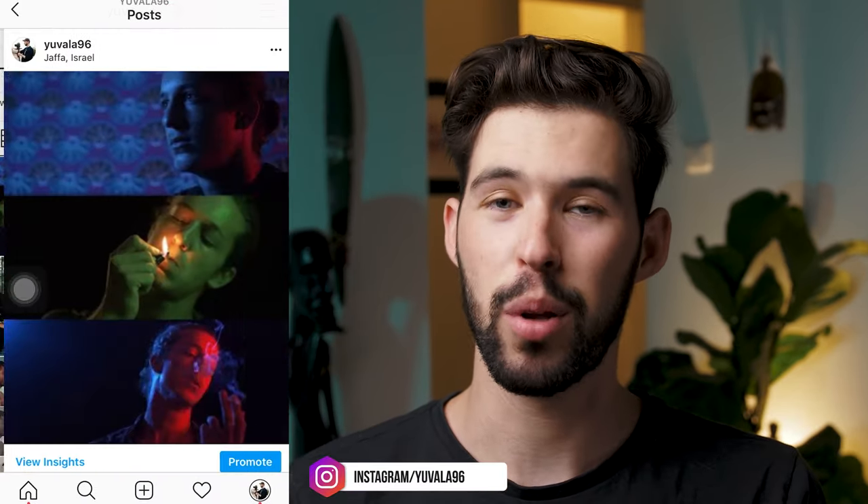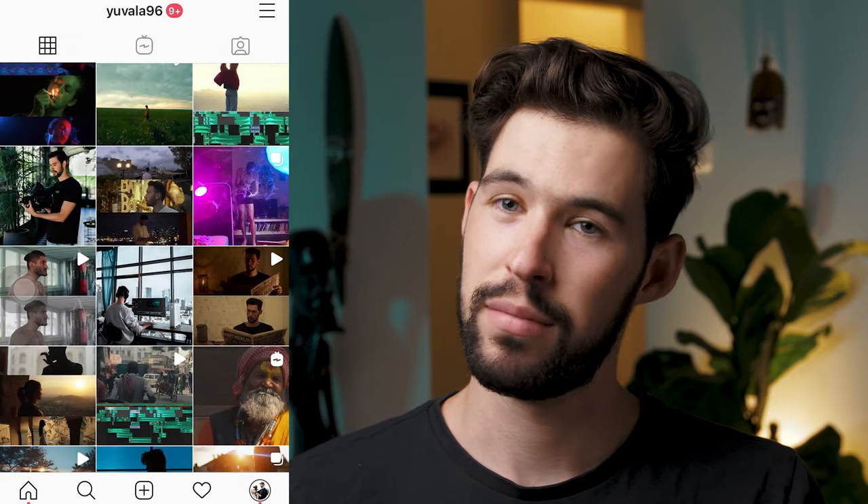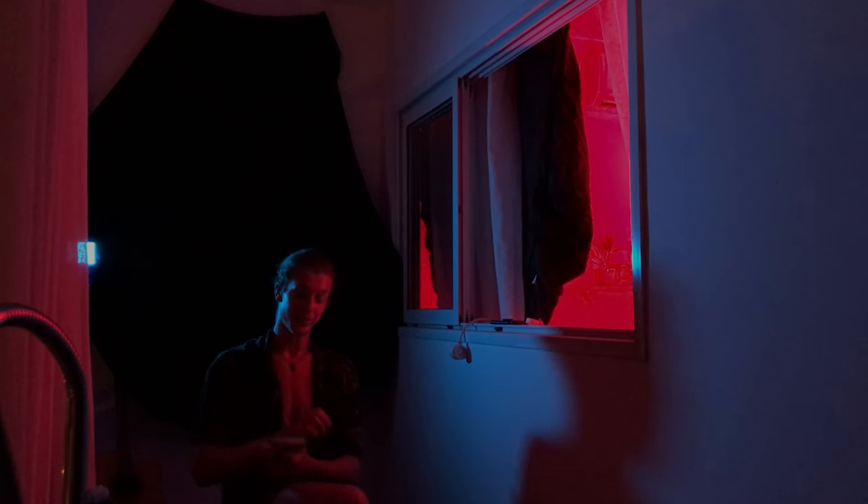That is all for today. I hope this video helped you out and maybe gave you some inspiration to go out and create something. If you enjoyed this video please give it a like — it really helps out a lot. If you want to see more of these videos make sure you subscribe. My Instagram page is at youvala96 — I upload a lot of my work there as well as some behind-the-scenes materials and stories showing what I'm working on. Make sure you check it out, but I'll be seeing all of you in my next video.